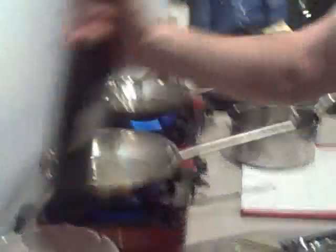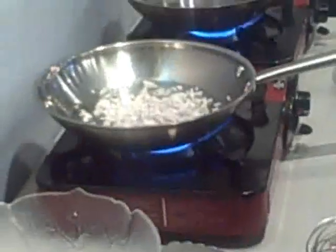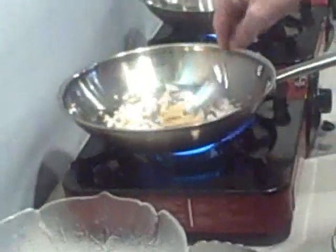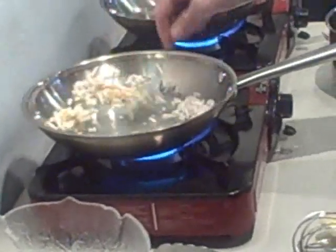So first of all, for this dish — this Lobster or Seafood Newberg — we're going to just sweat some shallots with a little bit of roast garlic. And we just want those to get translucent.